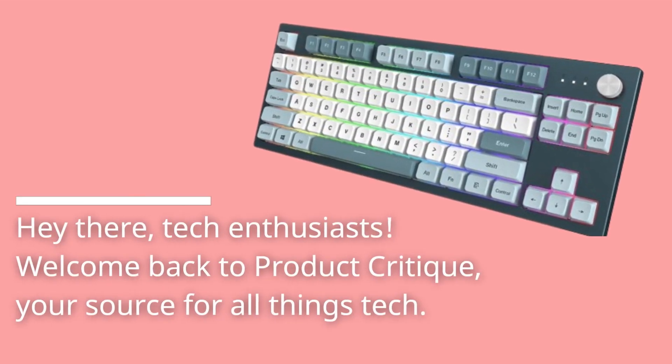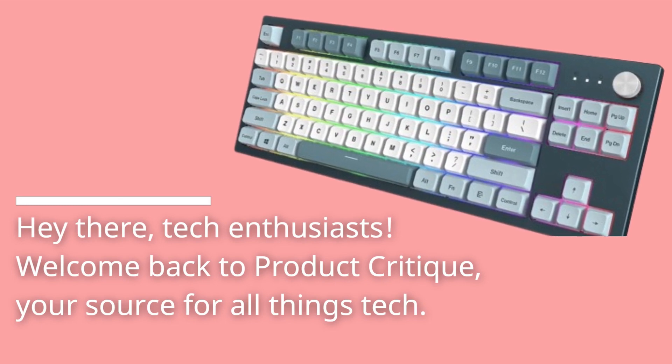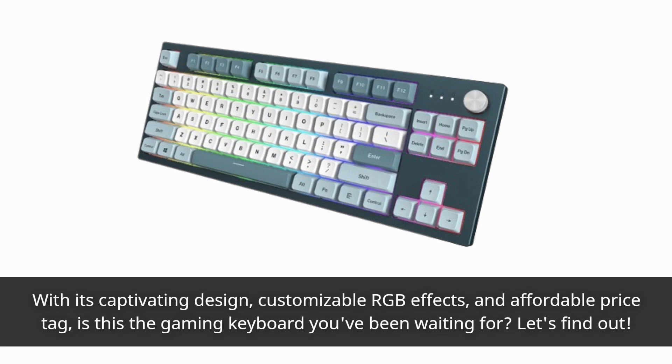Hey there, tech enthusiasts! Welcome back to Product Critique, your source for all things tech. Today, we're diving into the world of mechanical gaming keyboards with a close look at the Montech M-Key. With its captivating design, customizable RGB effects, and affordable price tag, is this the gaming keyboard you've been waiting for? Let's find out!